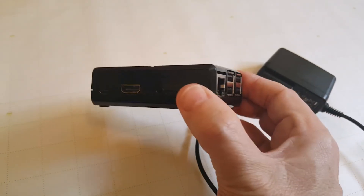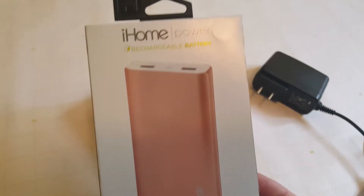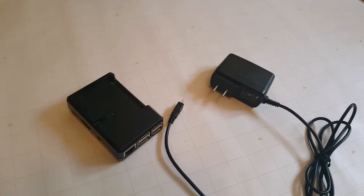So let's say you don't want to use AC power and you want it portable using a battery. I went out and bought a standard smartphone chargeable battery, and this was only about $20. You can see it's got 10,000 milliampere hours of capacity, which is more than enough for your Raspberry Pi.